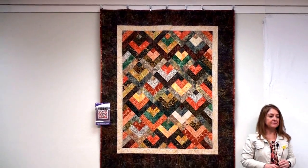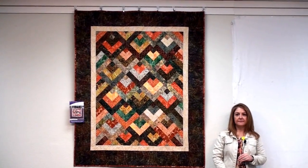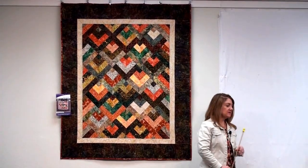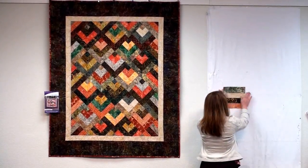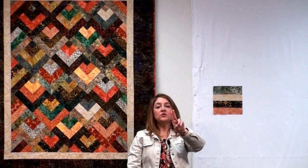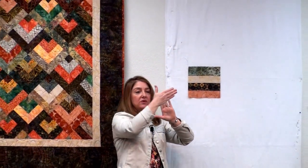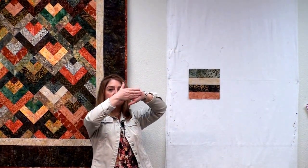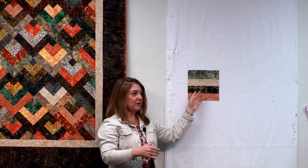So first you start with two and a half inch strips. Then you're going to sew four two and a half inch strips together and press in one direction. Four two and a half inch strips, then you cut it into a square. You want to keep two squares of exactly the same fabric combination together. You take those two squares and put them right sides together so that the same fabrics are at the same points — green on both sides, brown strips touching each other, peach touching peach.